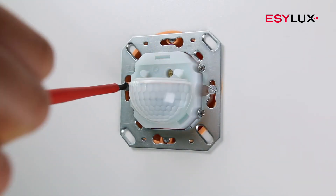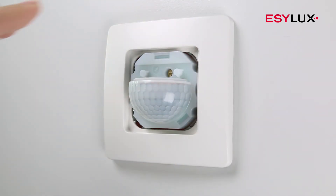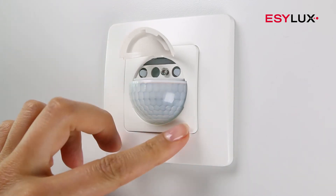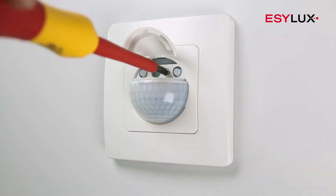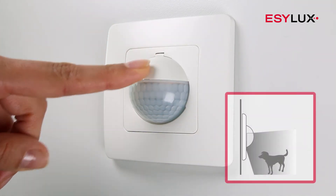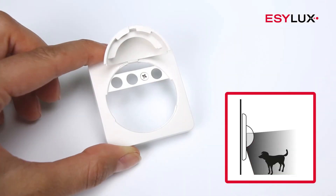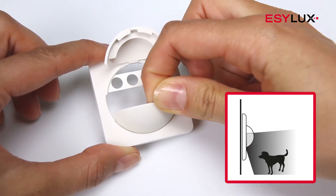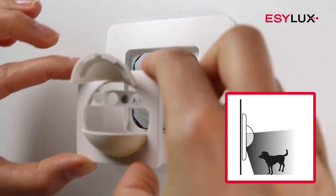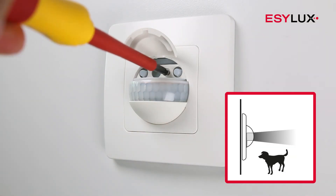Secure the detector and cover. You can use a covering cap to mask the lower part of the field of detection.